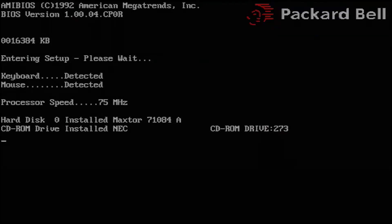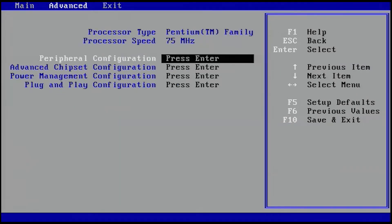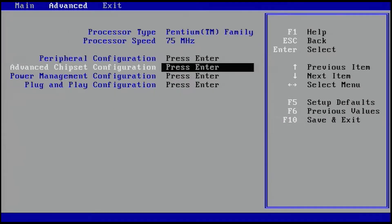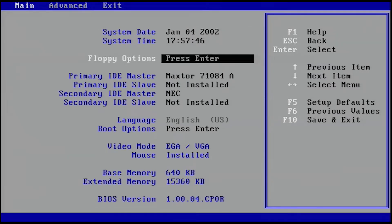Here's a quick look at the boot screen and the BIOS for this Packard Bell computer. It recognizes the hard drive and CD-ROM drive. Going into the BIOS, it's very basic — there's not much we can change in here. We can't change any of the processor settings, I couldn't change any of the memory timing settings, I could enable or disable IRQs and peripherals, but aside from that just not much you can do with it.